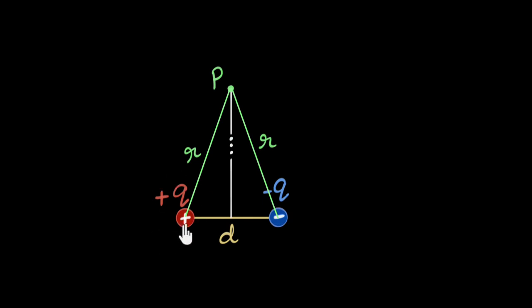Due to the positive charge, the electric field is always away from it, so the field would look somewhat like this. If I consider the negative charge, the field is towards it, again along the line joining, so the field will be somewhat like this. This is our electric field due to the negative charge, and this will be the electric field due to the positive charge.